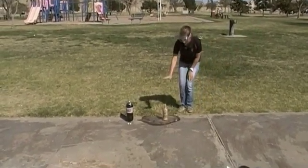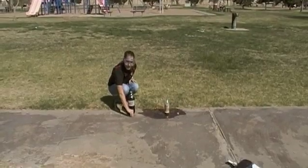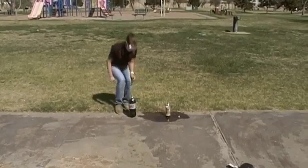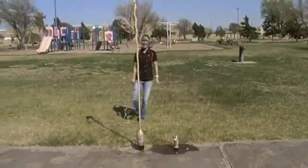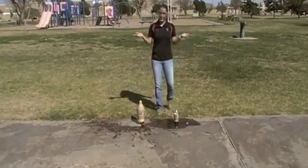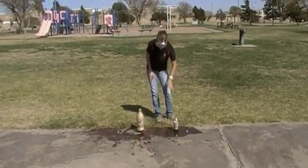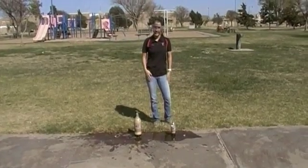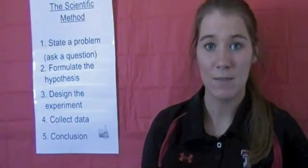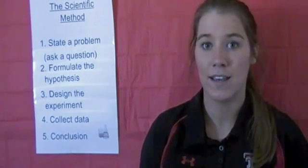That one went about right here. Now for the 2-liter bottle. Which one went higher — the 20-ounce or the 2-liter? Well, that was exciting. Sometimes the experiment doesn't always work the first time. You may have to get a new bottle of Diet Coke and try again.